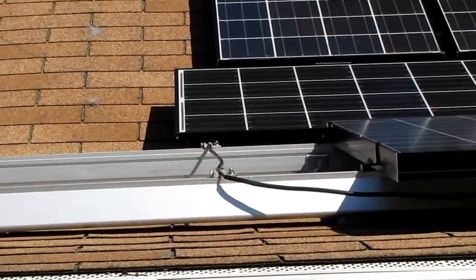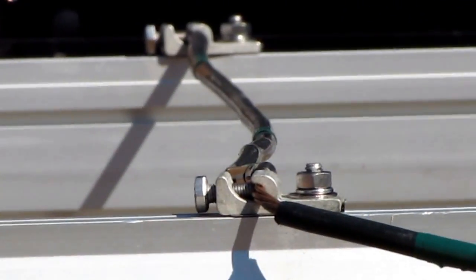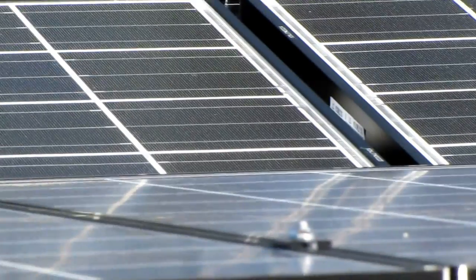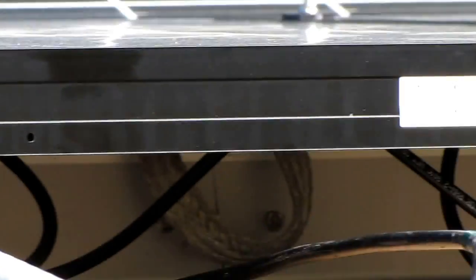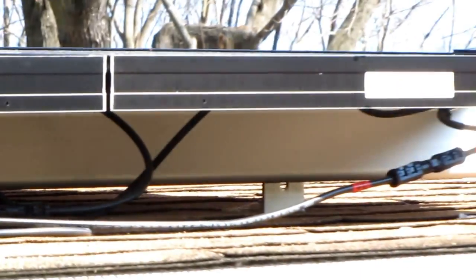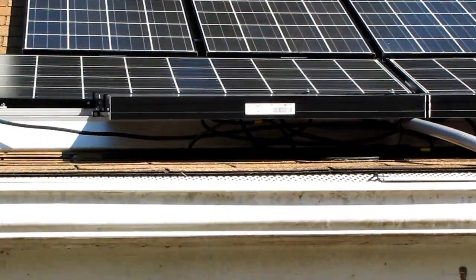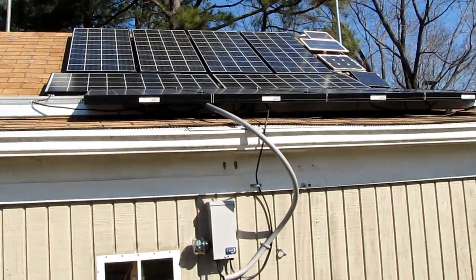I'm going to go ahead and put my other panel, take those end clamps off, put a couple of mid clamps, and connect to my MC4 connectors underneath. I got a mess underneath there but I just got to go ahead and tie everything up nice and tidy. I'm going to show you what she's producing in series right now at 48 volts.